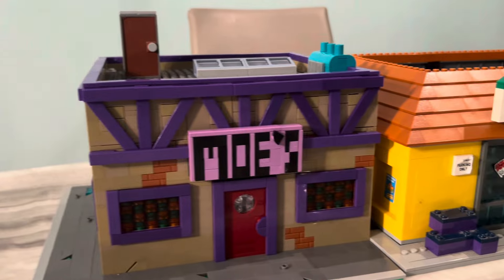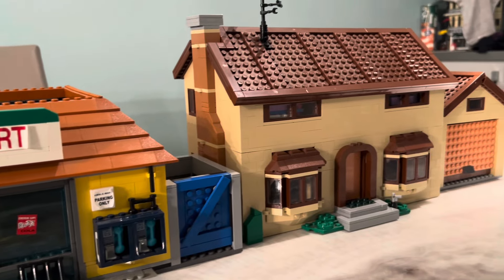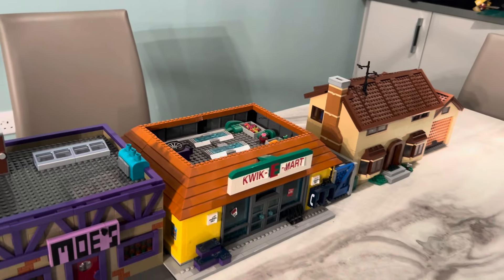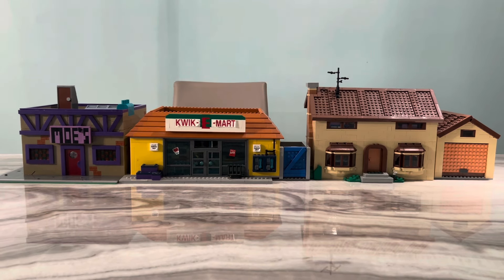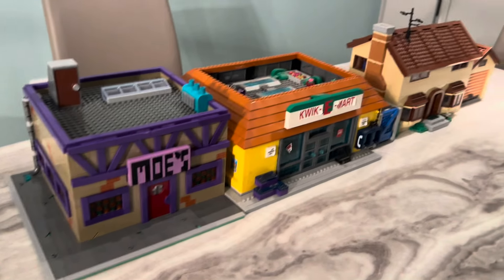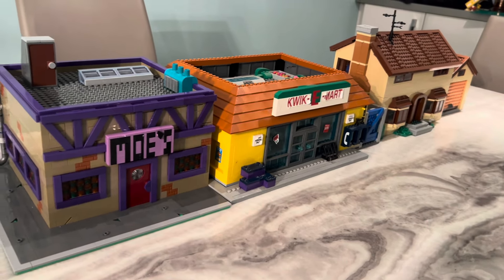I just wanted to show what it looks like in comparison and how a street would look — even though you wouldn't necessarily have these in the street together — and it definitely holds up. It really does look like it's properly involved in the world. The only thing is that having it next to the house they'd probably be about the same height, with the house being a bit taller. But the amount of detail in this means it needs to be part of a city because this design is more city-building than pure Springfield-building, though I thought it was important to show it alongside the other Springfield sets.